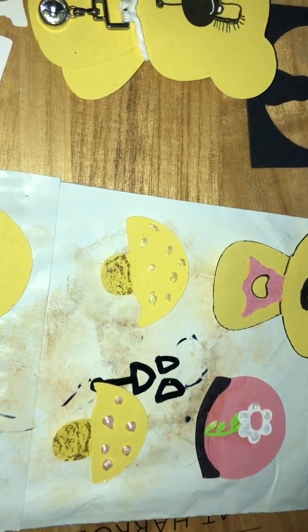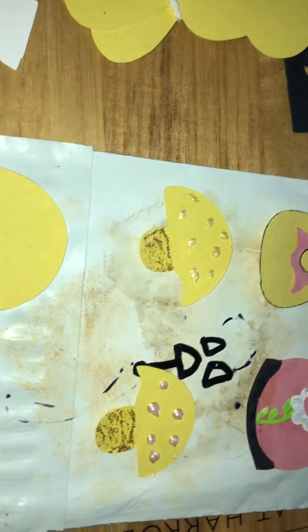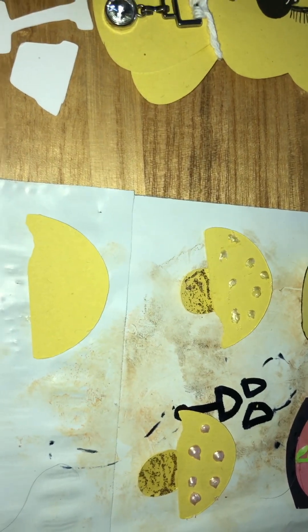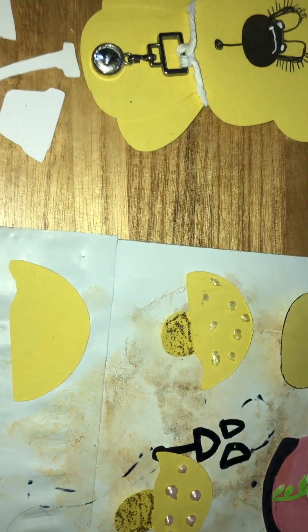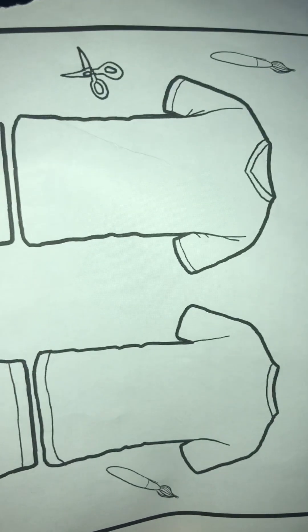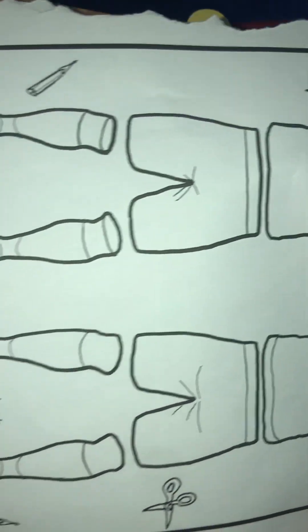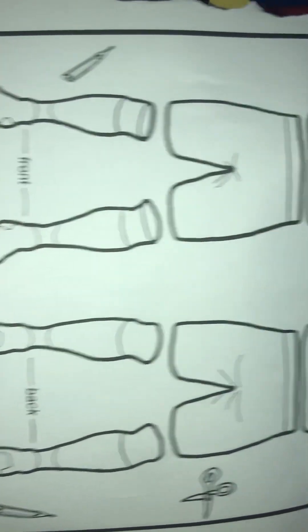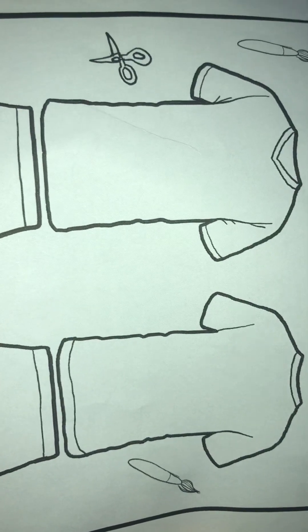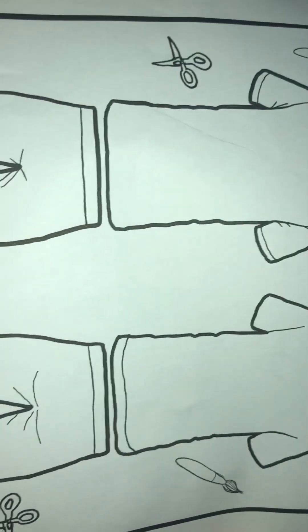I just wanted to share something with you. So if you can't draw, this is what you can do. You can take pictures from a book - a drawing book, a colouring book - scan them through your printer or scan and cut machine, and then the machine will scan them and cut them out for you.